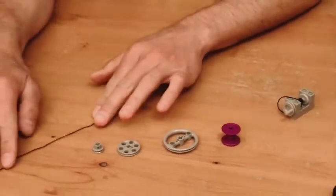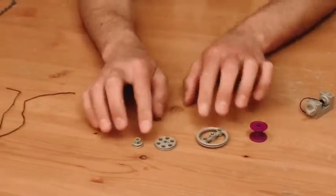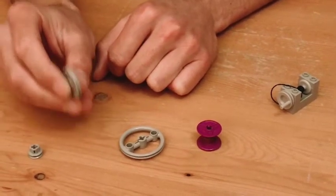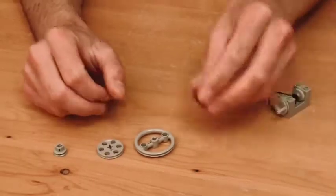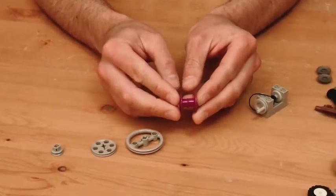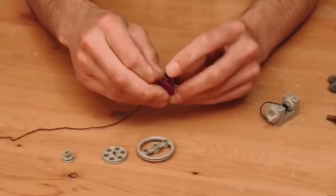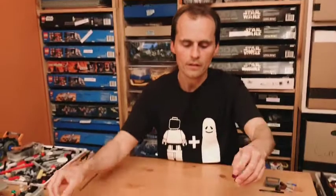String is pretty obvious — you can use basically anything around your house. A pulley just needs to be anything that you can guide and control the string with. If you're not clear on that, check out the other video on pulleys. Your spool is something that can wind up your rope — when the spool turns it winds up the excess rope, which lifts the weight off the ground as the rope is collected.